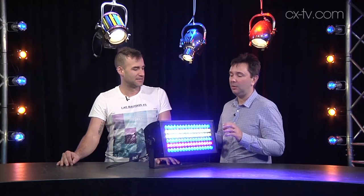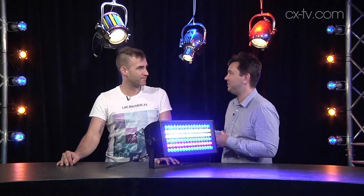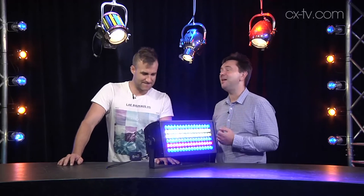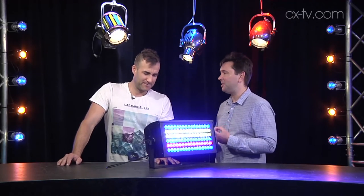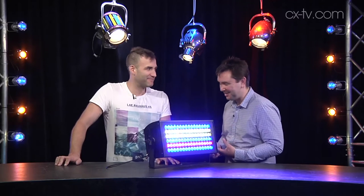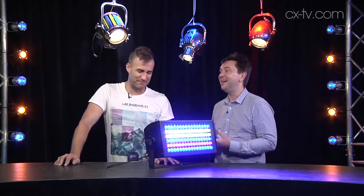Basically we've got 96 Cree LEDs in various combinations. You can actually pixel map into 12 columns, though you won't get a lot of resolution like that. It's 1,000 watts kicking out over 32,000 lumens of brightness. It is the biggest, baddest I've ever seen — it is bloody bright.